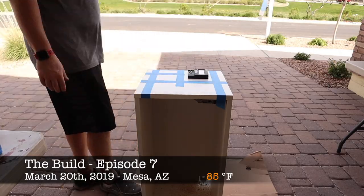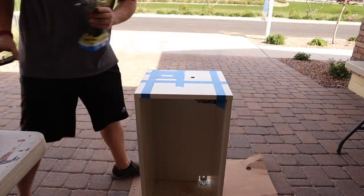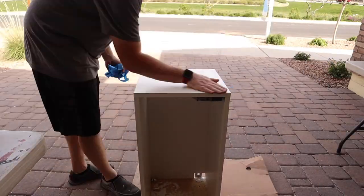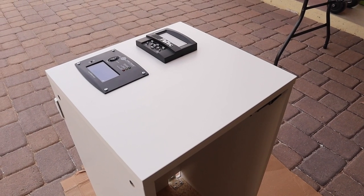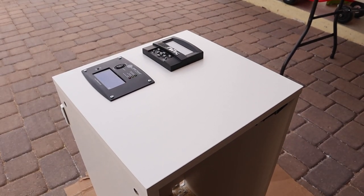Here I am getting the upper cabinets for the kitchen ready, and since it's right off the front door, I'm installing our AIMS controller for our inverter as well as our Midnight Solar controller.